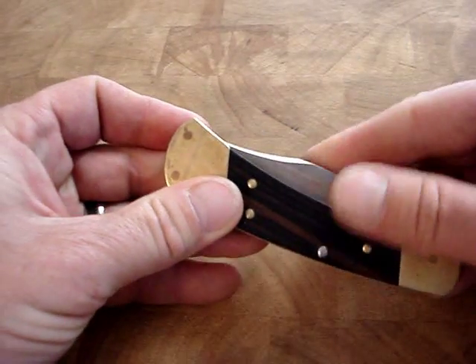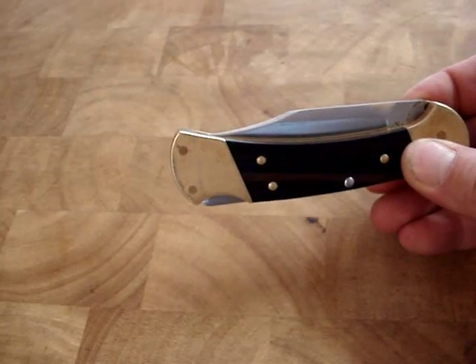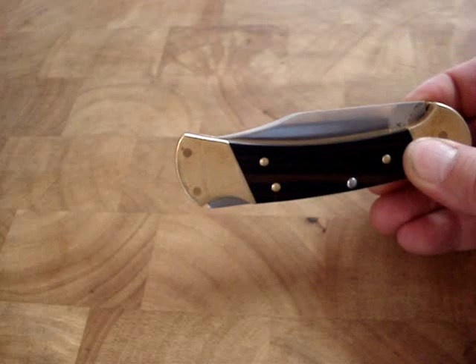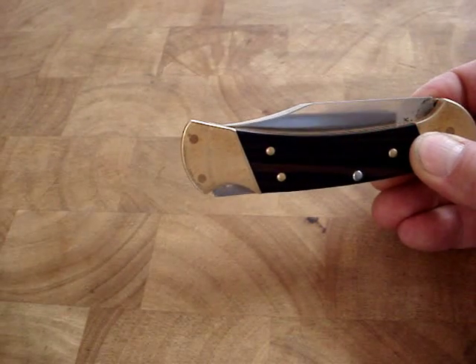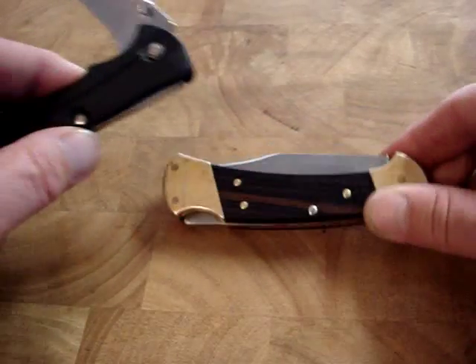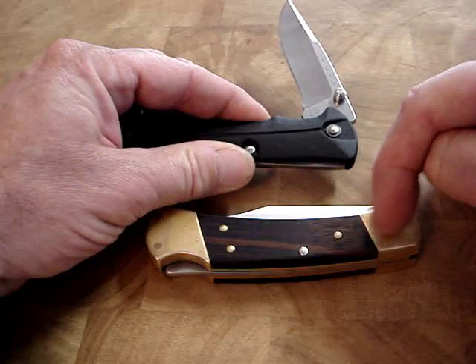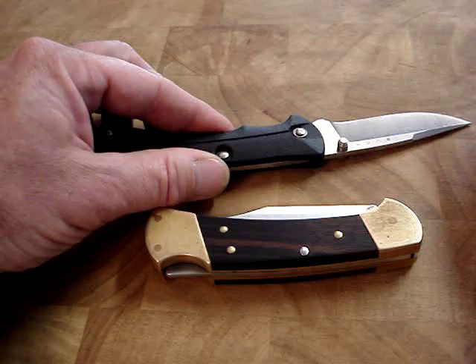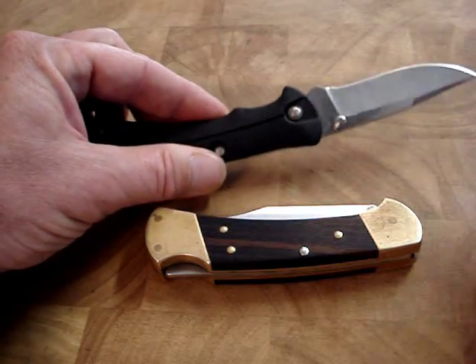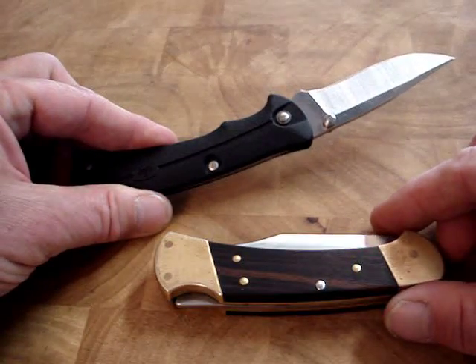I found out recently that the blade for the Bucklite MAX Model 482 has the exact same blade that mounts into the handle as the Buck 112. And it's an entirely American-made knife, too.